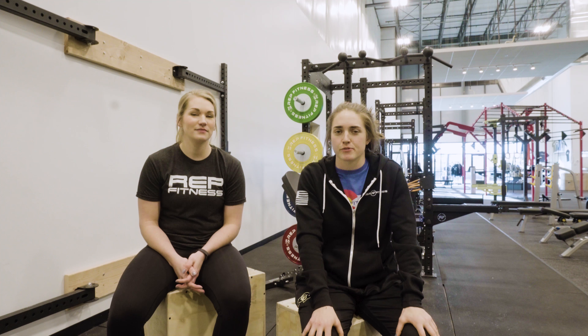Hey guys, thanks for tuning in. I'm Annie with Rep Fitness and I'm Lauren. We're going to go over the different dumbbells that we offer and the benefits for each, so we'll go ahead and unbox each one of those now.